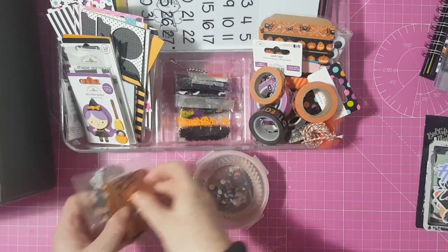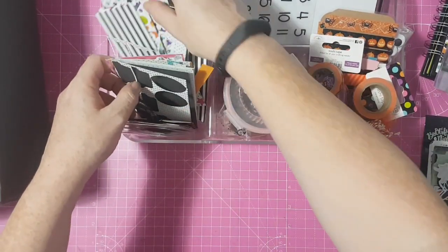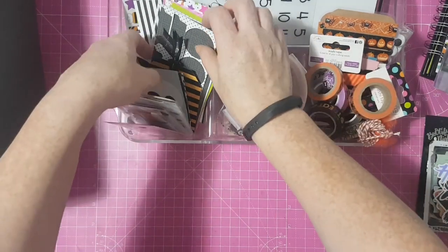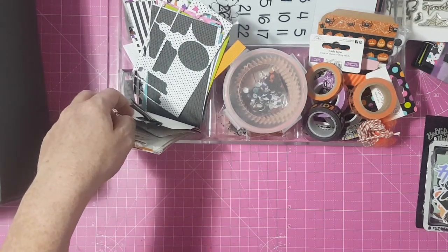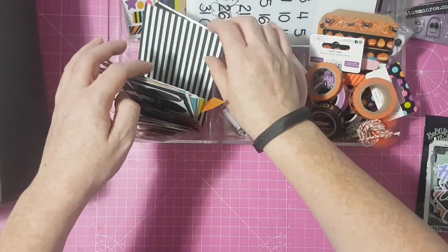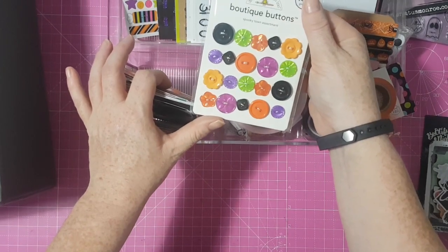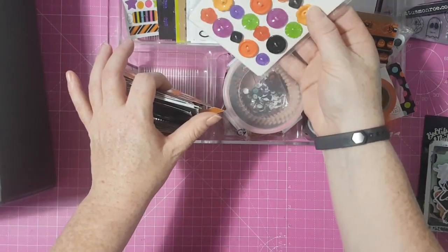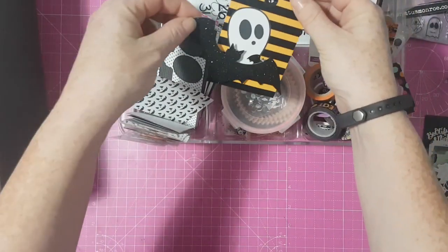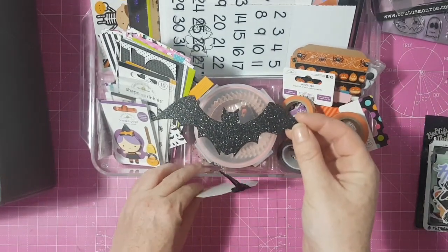I also got this brooch on a coffin from Serena's happy mail last year — I thought I could use that somewhere on my album. Then in the scrap paper compartment I've got cut-off bits from doing the tabs in my album. In the back compartment there are buttons from the Essentials pack — I've never really used buttons in my scrapbooking, so this will be a challenge. There's also a tag from happy mail and a gorgeous glitter bat I can't wait to use.